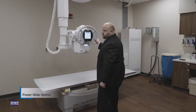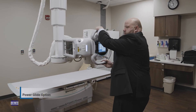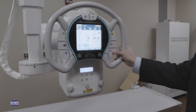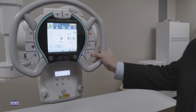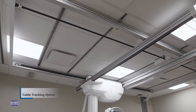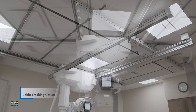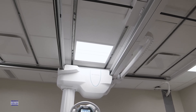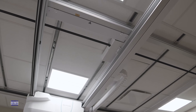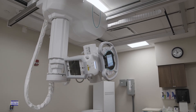The new power glide option is like a dream come true for technologists. With its motor-driven capabilities, it will make positioning the x-ray tube quick and effortless. It also significantly increases patient throughput as you can now manage more scans in less time. The optional cable tracking from X-Ray Solutions allows for free positioning of the x-ray tube support. By bundling cables inside the track and integrating it with the ceiling rails, you can enjoy improved mobility and a stylish appearance in your examination environment. Cable tracking makes organizing cables easy and helps to create a professional look while also maximizing space efficiency.